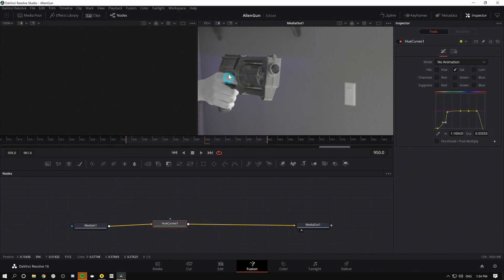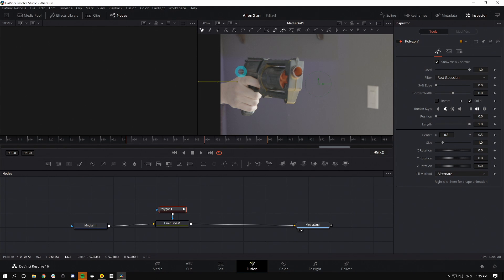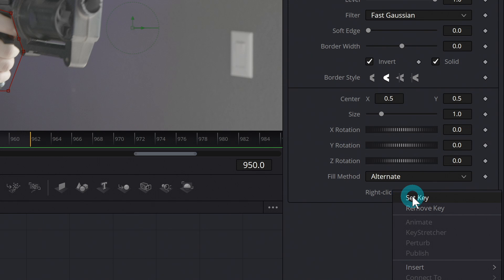What I'm going to do is mask this so that it doesn't affect my hand. With my Hue Curve selected, I'll click on Polygon and draw a really rough shape around my hand. Now it's just desaturating my hand, which is not at all what I want. So with my mask selected, I'll go over to Invert and click on that — that's going to do everything except for this mask. Now I'm going to have to animate this as the shot moves along, which I can do in the inspector by right-clicking for shape animation and hitting Set Key.